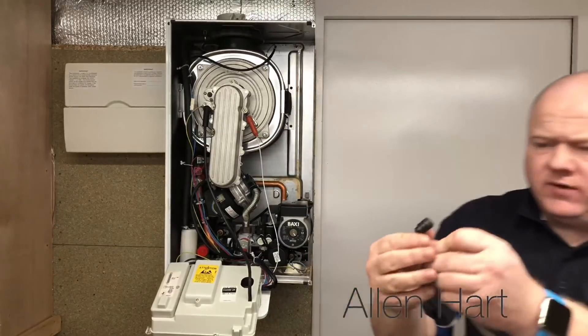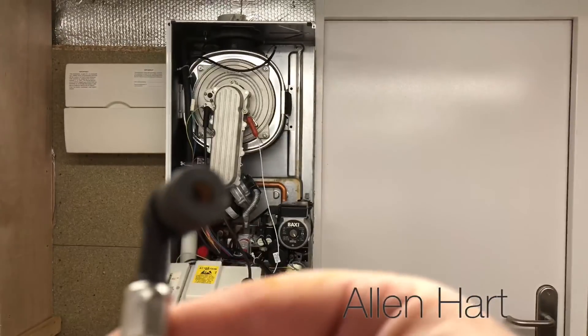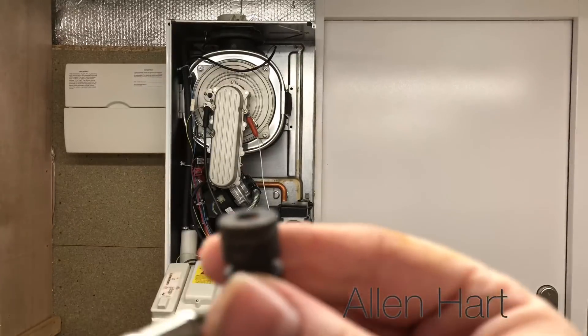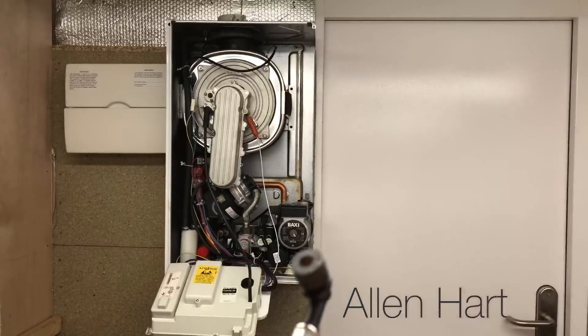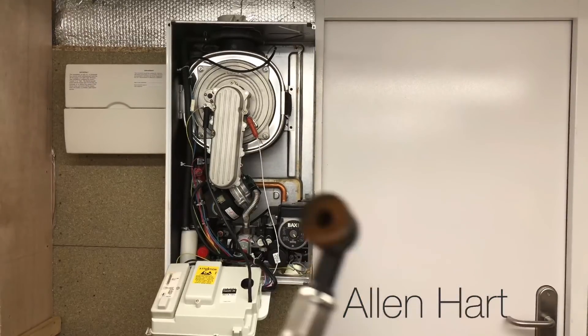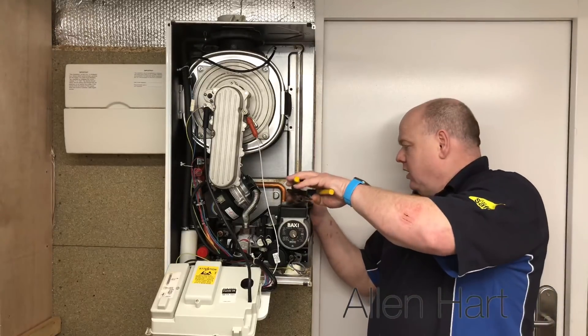If you look in that hose, the hole is very, very small. On this one it looks like it's almost blocked up. So we're going to take out our pump now.